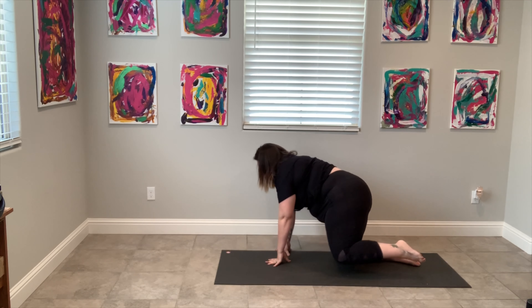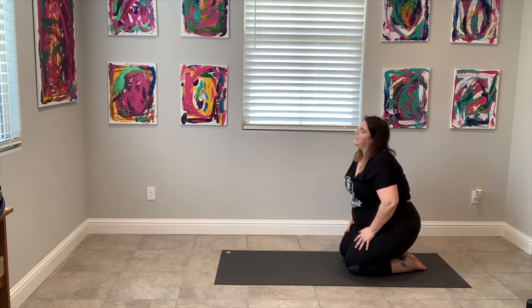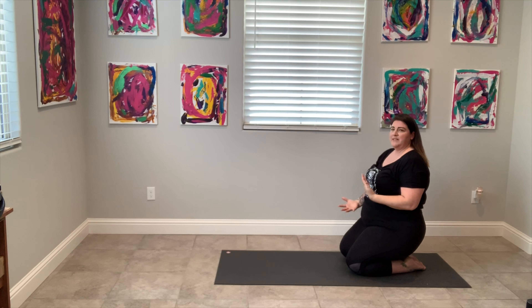This is the side that's bothering me. I'm saying this because you might have a side that's bothering you too — these are just some moves and flows that are helping me. I'm hoping that pointing out that my hip has been bugging me can help you as well, if your hips are bugging you. Inhale. Exhale. Keep your core engaged here — really focus on that. Let's bring our focus to our core right this second. Engage and breathe in, and breathe out. Focus on the core.